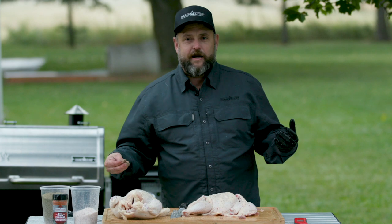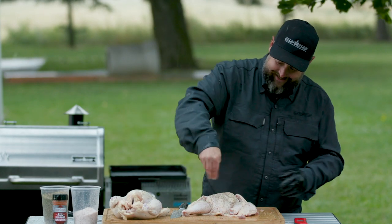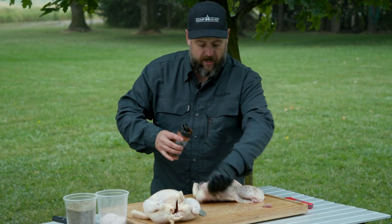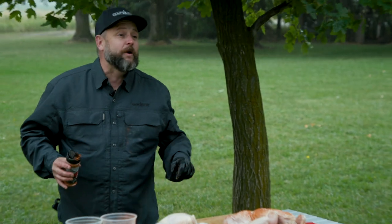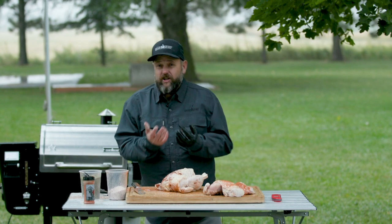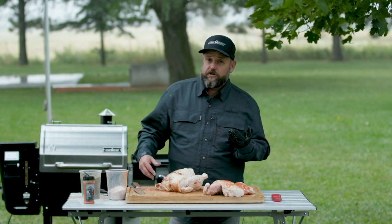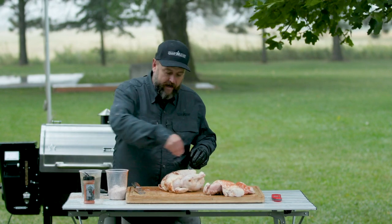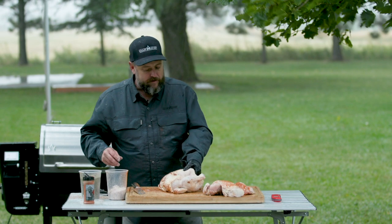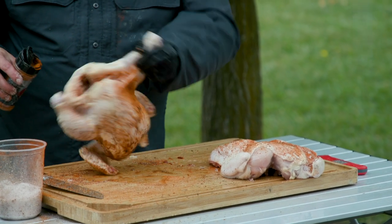The wind is picking up and it's cold out here, but we're coming over here to seasoning. This is just Camp Chef all-purpose seasoning — great stuff. Go ahead and get a little coat on there, but use whatever seasoning you like. This is where you make it yours. The rain out here is actually making the seasoning stick on there really well.